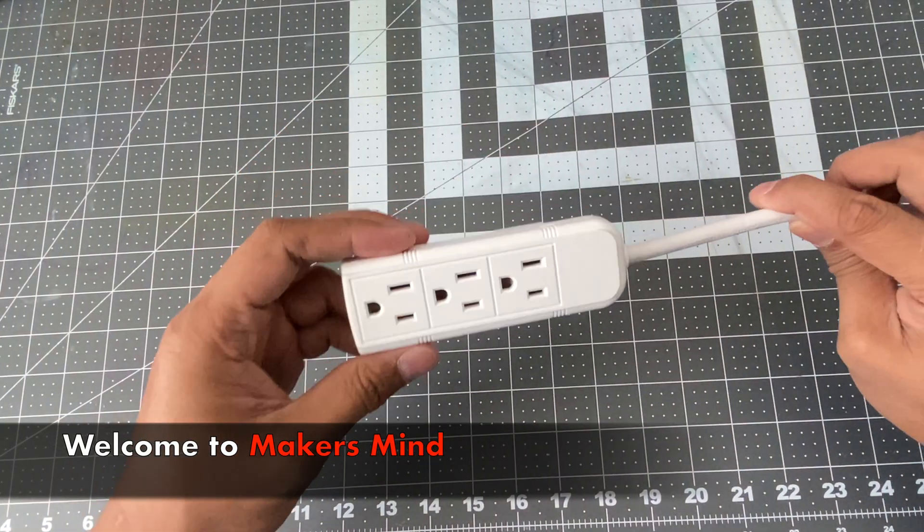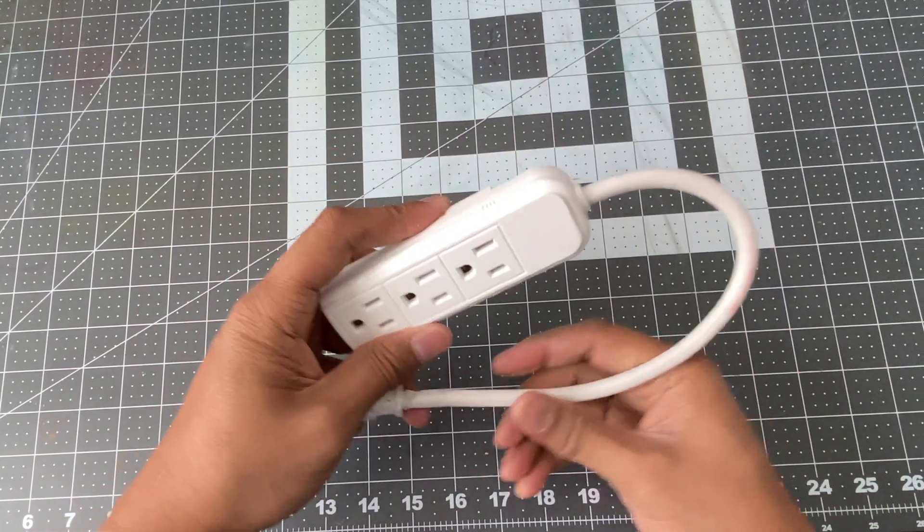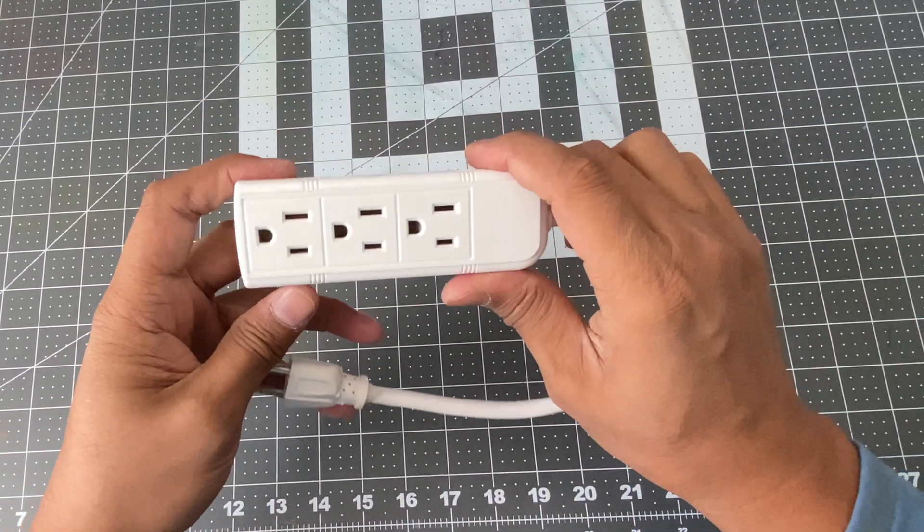Hi everyone. Today I have this power strip with three outlets and this cost me just one dollar.